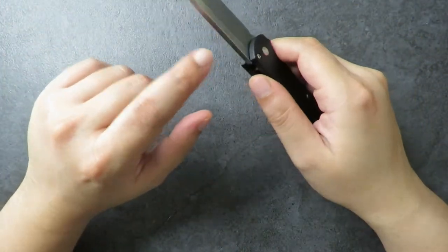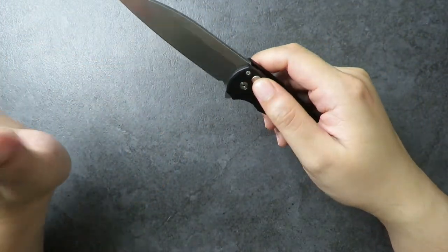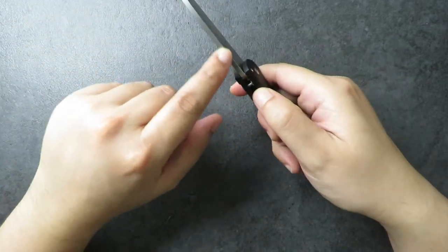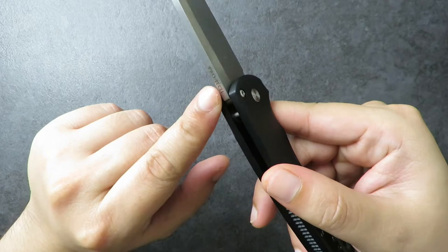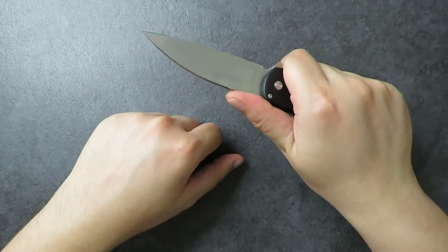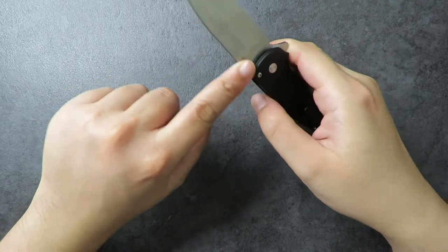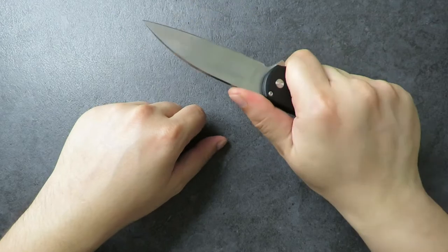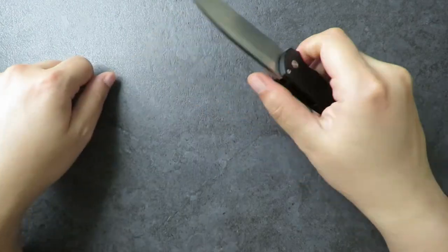Here comes one of my few complaints: I wish there was a little jimping up on the spine. I actually wish the ProTec etching were deeper so it would provide more grip. The top of the blade is quite smooth, which is nice on the hands, but sometimes you want a little more grip where your thumb rests.